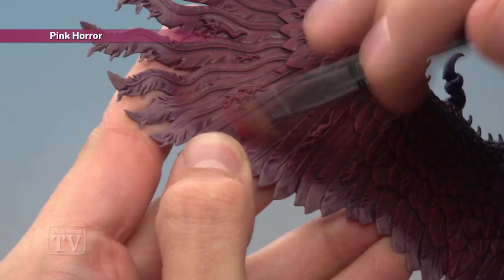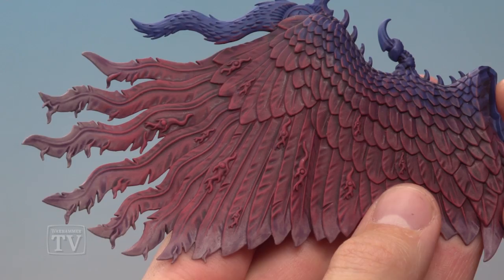Next we're going to dry brush using Rakarth Flesh on all the parts that we previously painted with Rakarth Flesh. Be quite heavy at the ends of the wings, but then very quickly get lighter and lighter as you bring it up onto the Pink Horror.